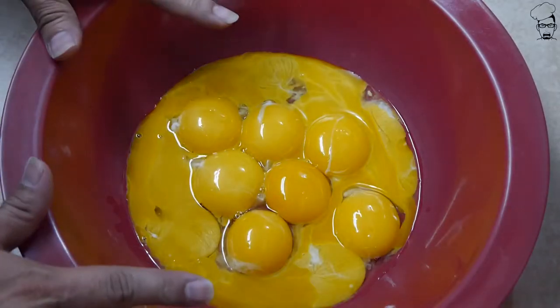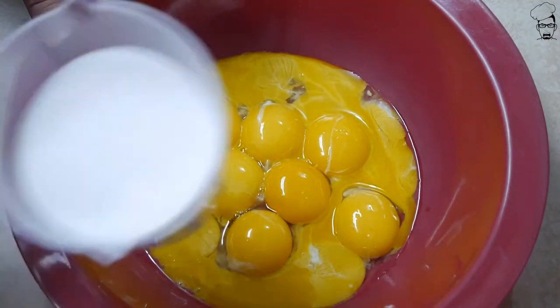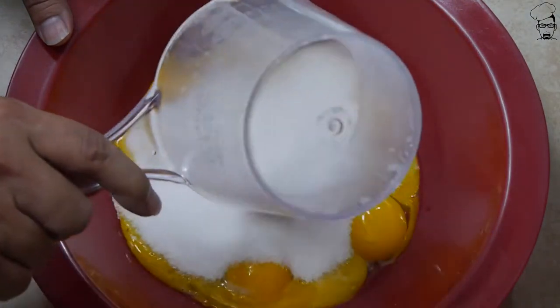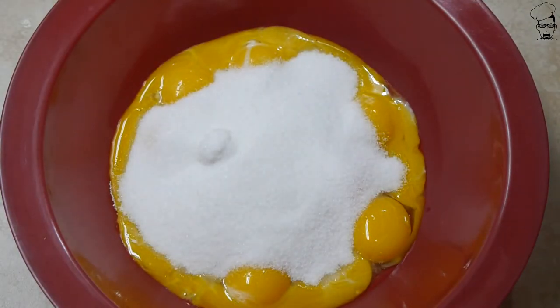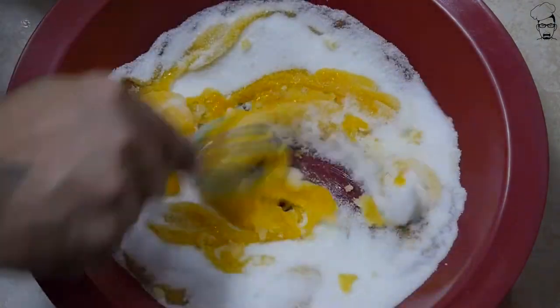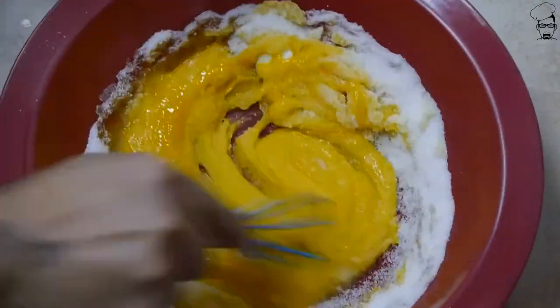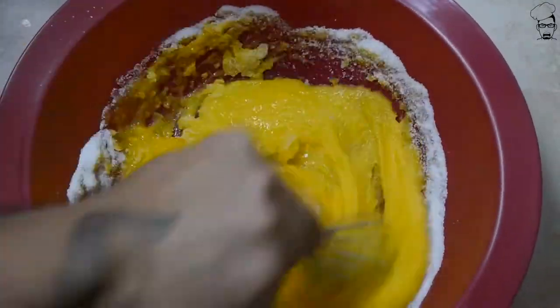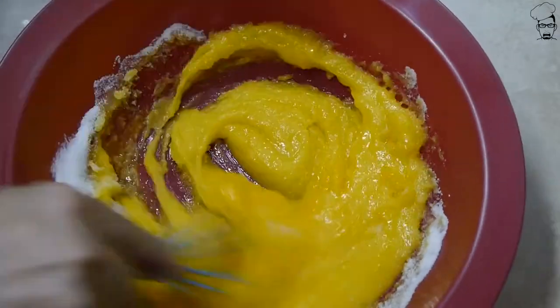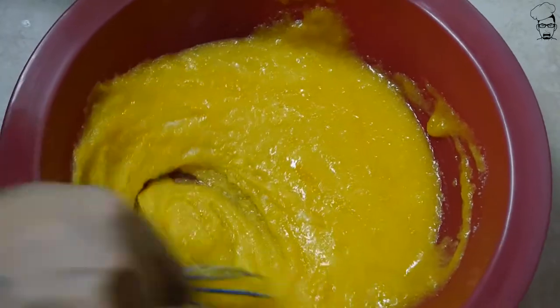And the next step, we need some eggs — twelve eggs. On those eggs, we only want the egg yolks; we don't want the egg whites. We need a cup and a half of sugar, and we're just going to whisk it in. It's going to look kind of like a custard — maybe this is how you make a custard. I don't know, I've never looked into it, but it looks like a custard.